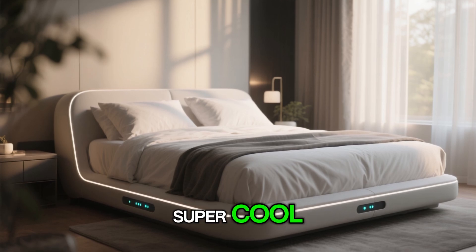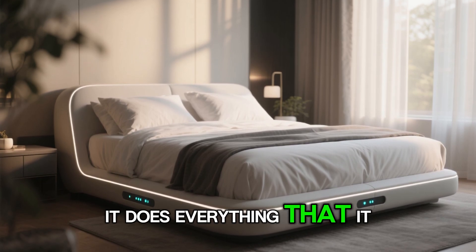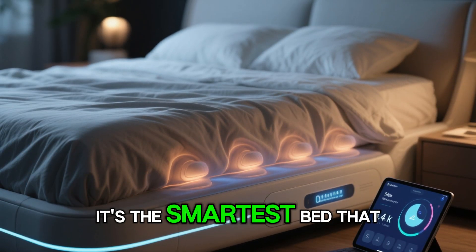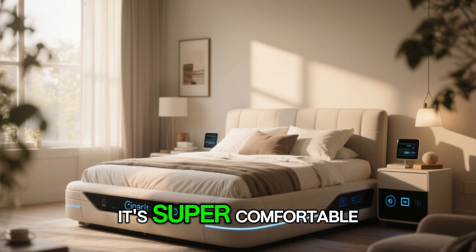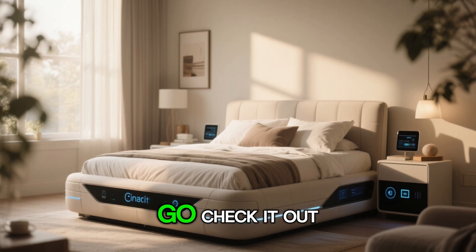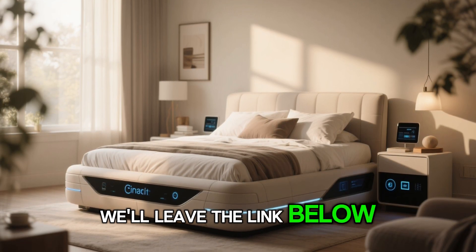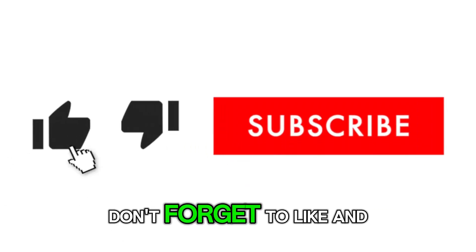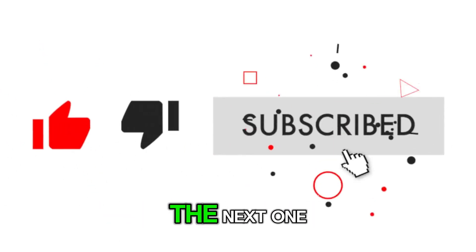I think this bed is super cool. It does everything that it advertises — it's improved my sleep quality and my wife's sleep quality. It is amazing. It's the smartest bed that I've ever laid on, it's super comfortable, and I highly recommend it. Go check it out — the link is below. Let us know what you guys think in the comments, and as always, don't forget to like and subscribe. We'll see you guys in the next one.